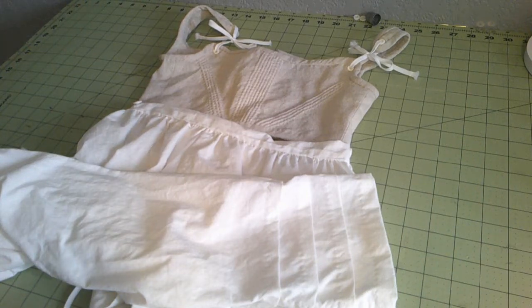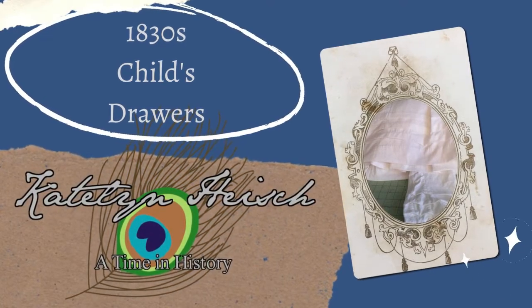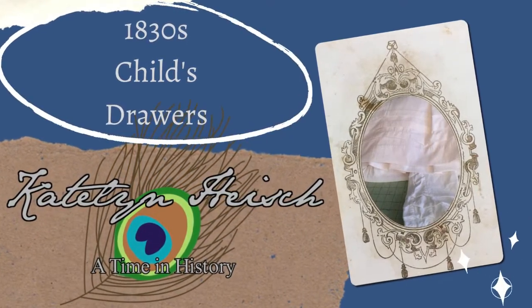Good day everyone. It is Caitlin and today we are making drawers for a young lady. Hello and welcome. Let's go ahead and get started on our next installment of the little girls clothes. So we have the shift already done, we have stays already done, and now we work on drawers.